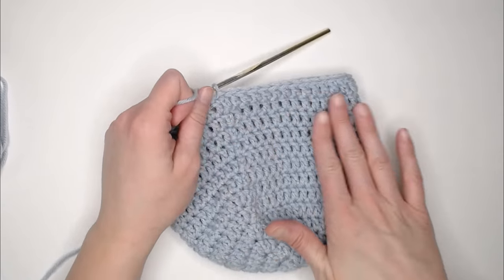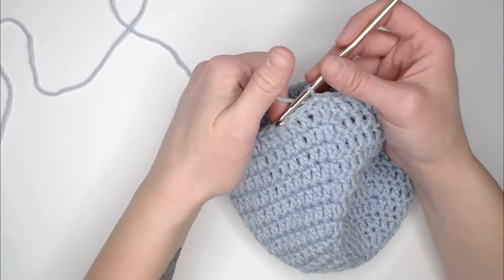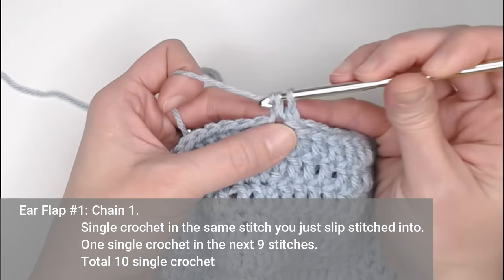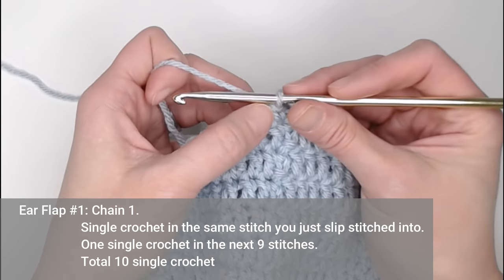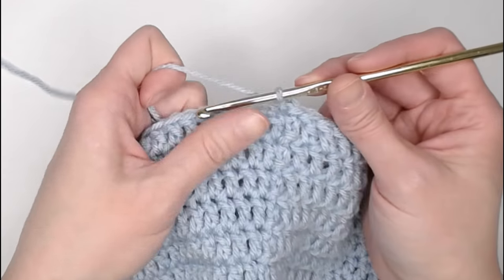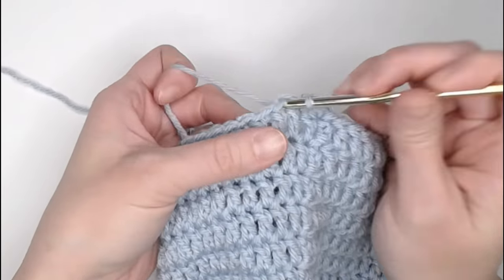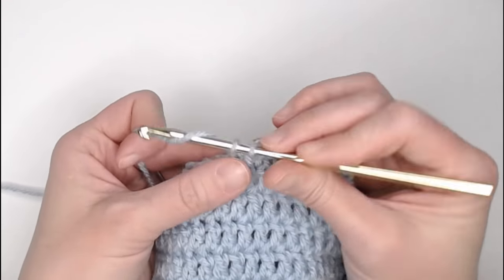Once you have finished round twelve, we continue on with the ear flaps — we don't cut anything off. For ear flap number one, we're going to chain one, single crochet in the same stitch we just slip stitched into, and then single crochet in the next nine stitches for a total of ten single crochets.